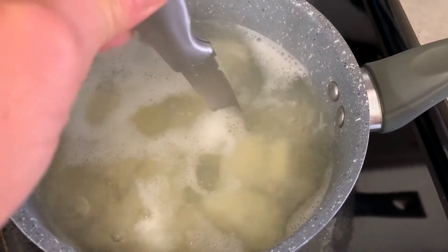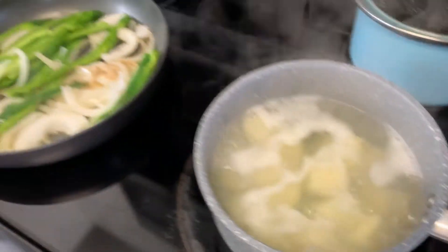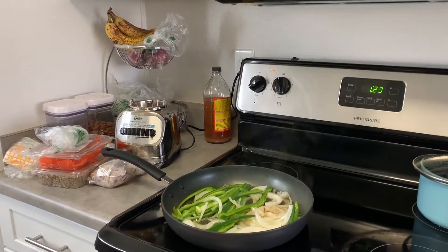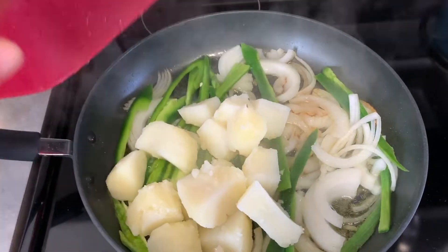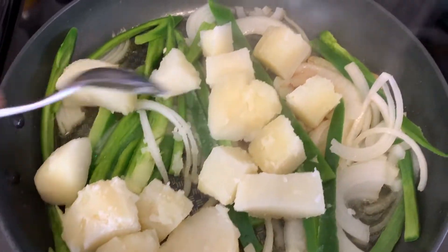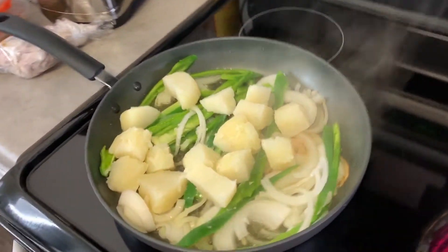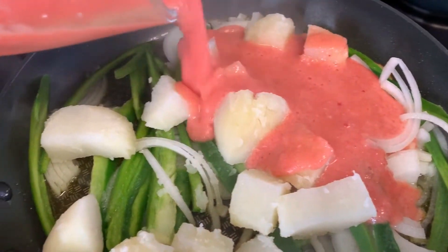Let me check the potatoes — yeah, they're ready. I'm going to pass them to the pan, but first let me drain them. Okay, now throw the potatoes in. This already looks good, but now is when it really comes together — you pour all the sauce on top.